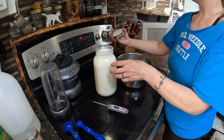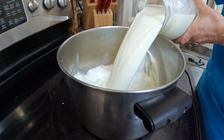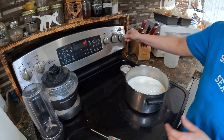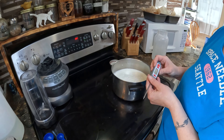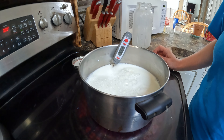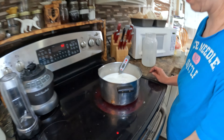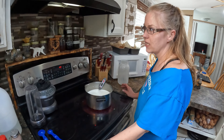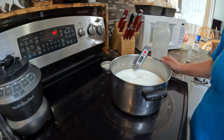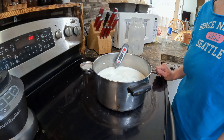First, pour your raw goat's milk into a pan and then turn that on medium heat and heat it up to 180 degrees — this is where a thermometer comes in handy. You want it to be exactly 180 degrees. If you go over 180 degrees it becomes a crumbly cheese instead of a smooth cheese, and we're going for a smooth cheese here. If you do go over and end up with a crumble, it's not a big deal — it tastes great in a salad.